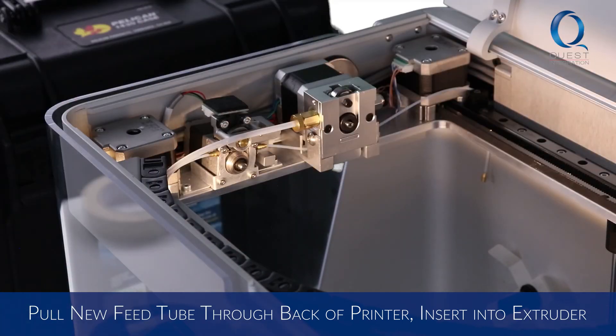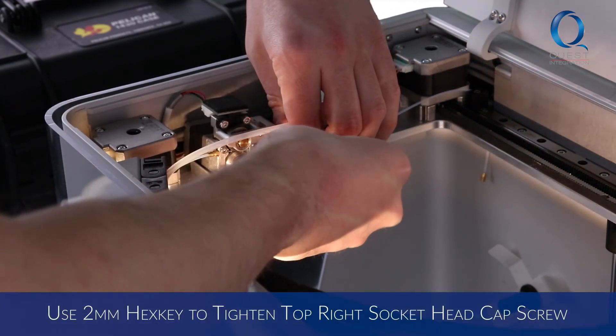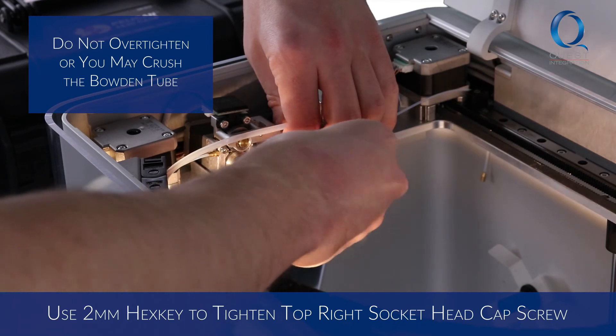Attach the fiber feed tube into the slot on the right side of the fiber extruder. Then use the 2mm hex key to tighten the top right socket head cap screw until it secures the fiber feed tube.